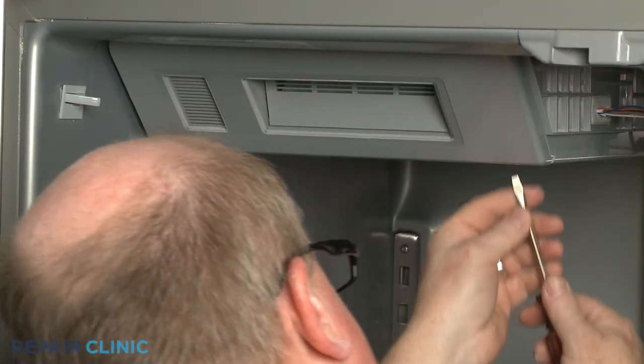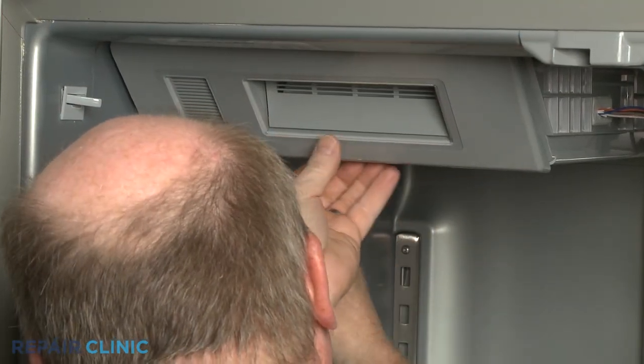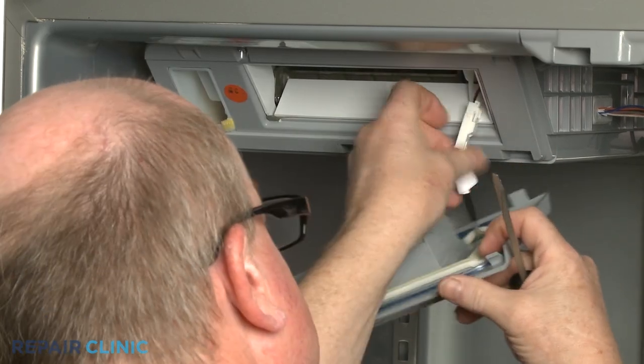Use a putty knife or a flathead screwdriver to depress the tabs to release the icebox's front cover, then disconnect the wire connector.